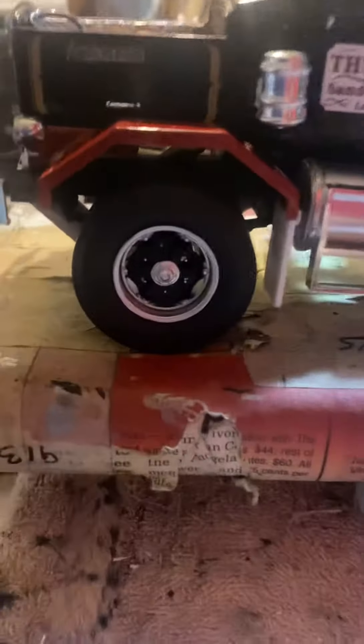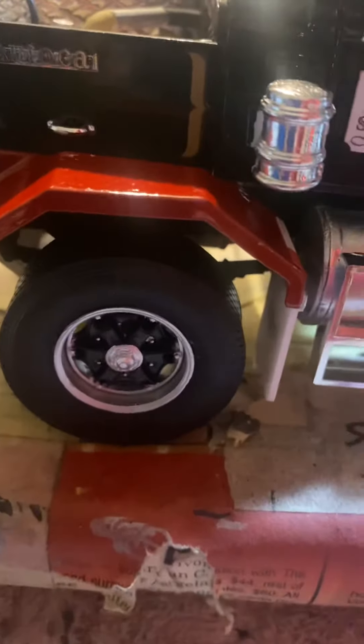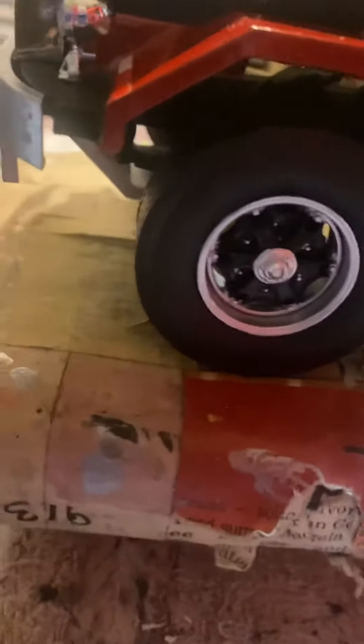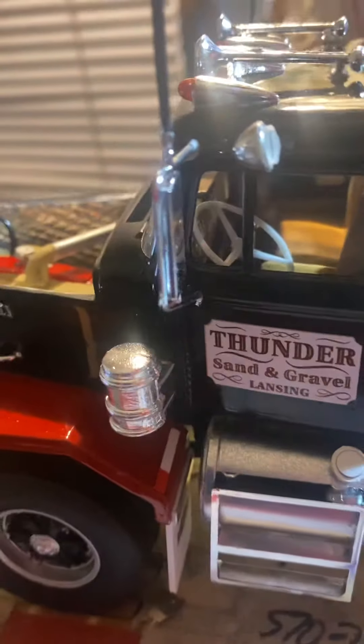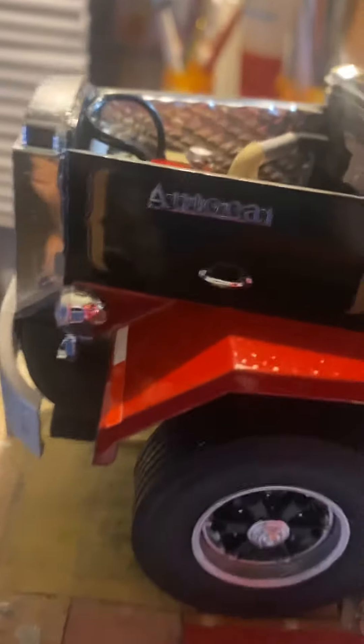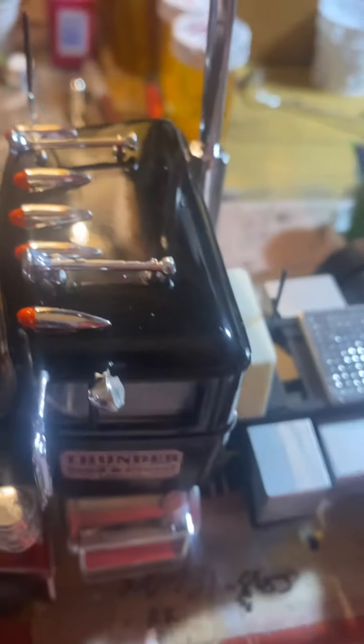These wheels are AMT rims but with the Italeri tires on them. They make them look really good. Momentum tanks. Shawl car decal. And then the detailed Cummins. Got the lights on.